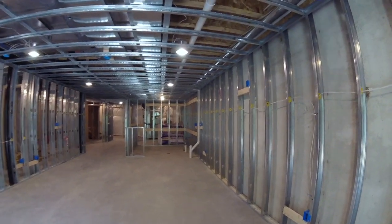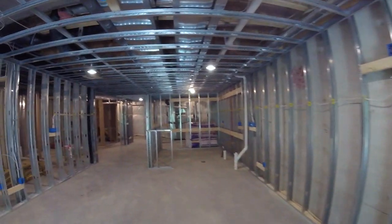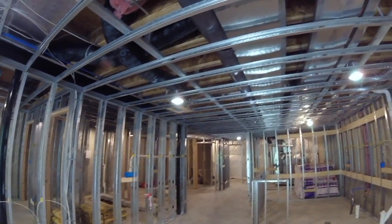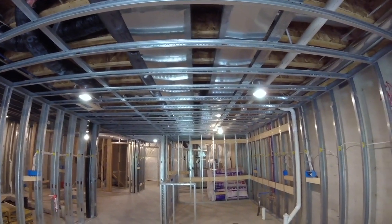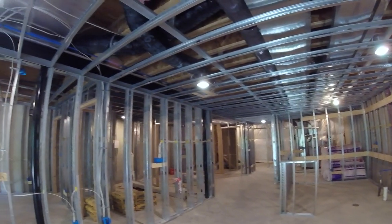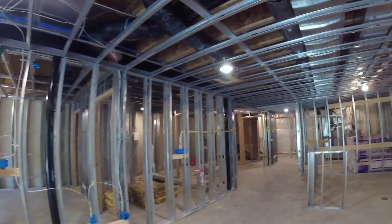So we have a basement here that has been all framed out with metal studs. I thought I'd take this opportunity to make a quick video just so you guys can see that you have another option when finishing your basement other than wood studs. You can also use metal. There are pros and cons to both. But in this particular case, I used metal.